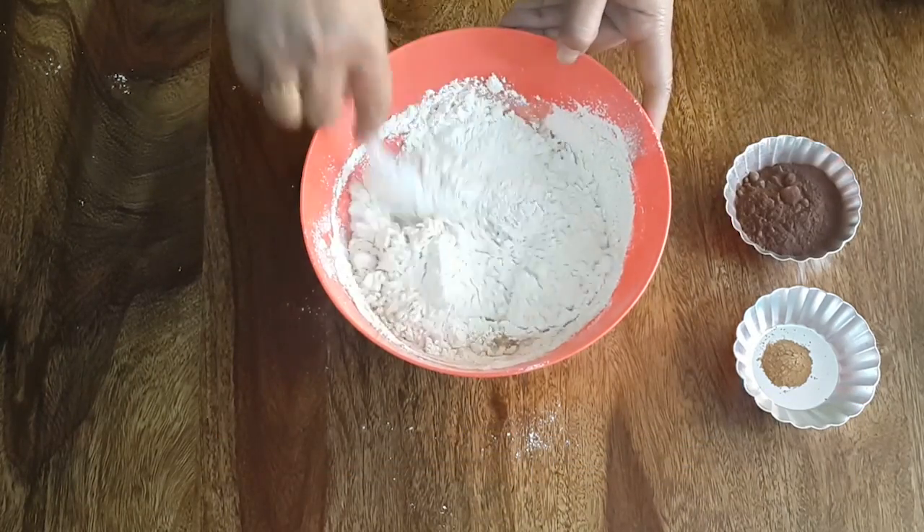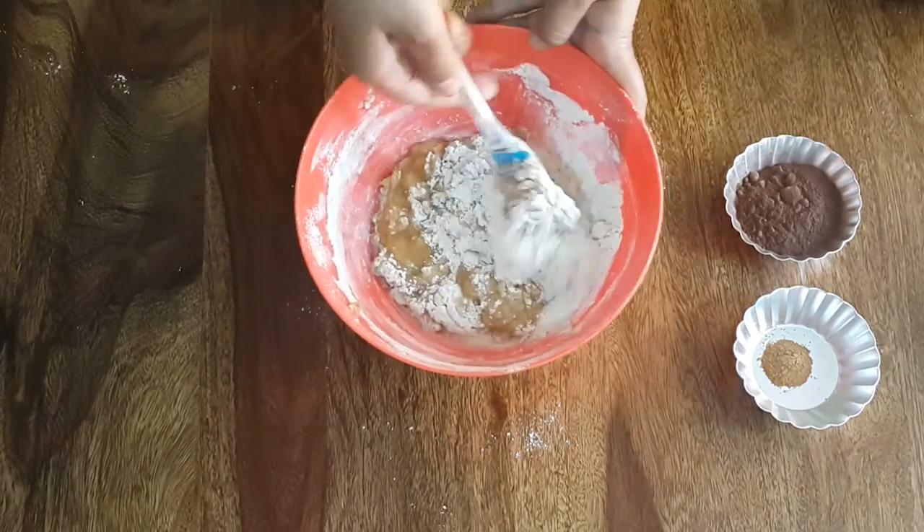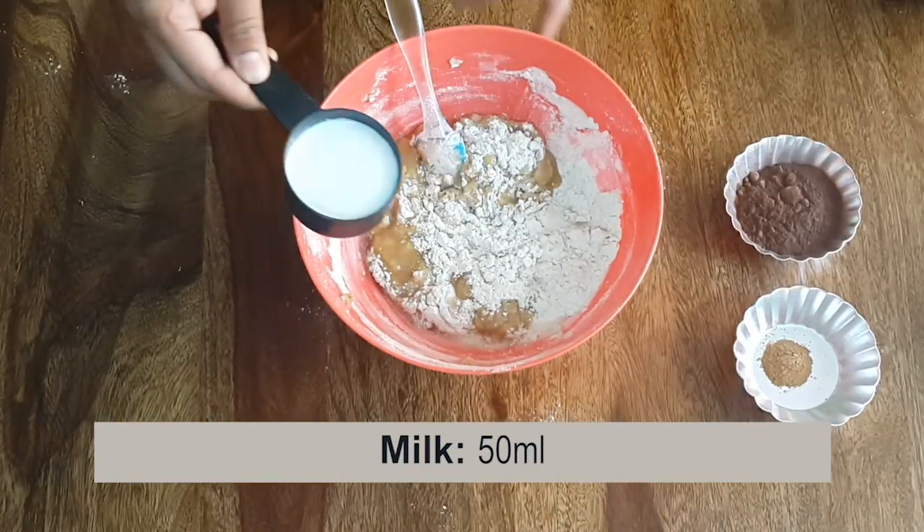With the help of a spatula, mix the ingredients. Add milk in between and make a smooth batter.